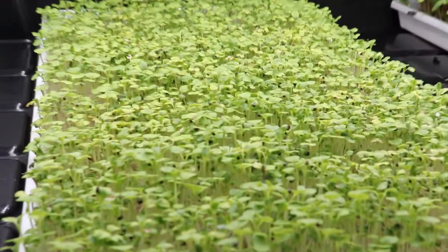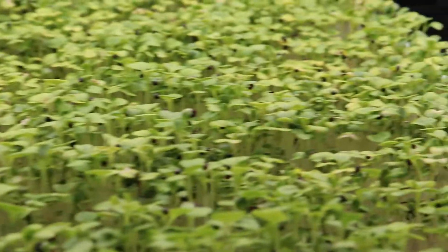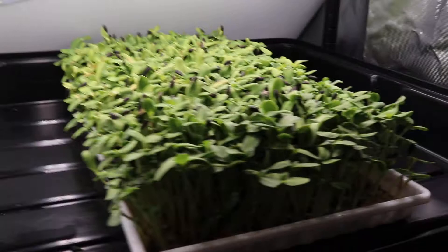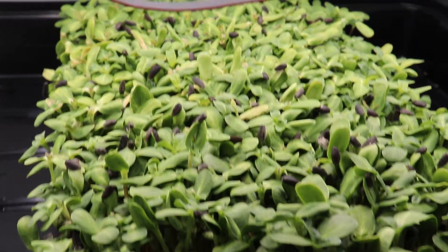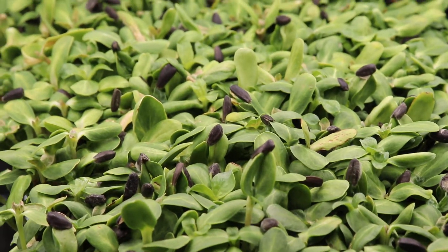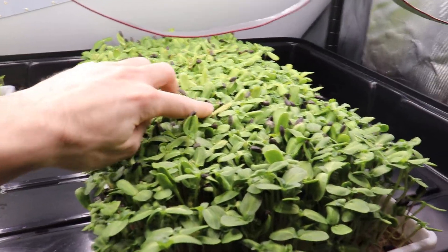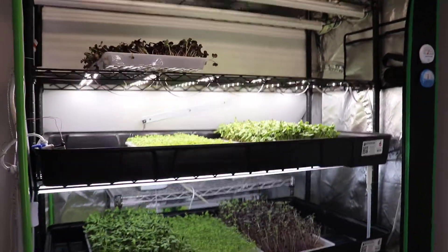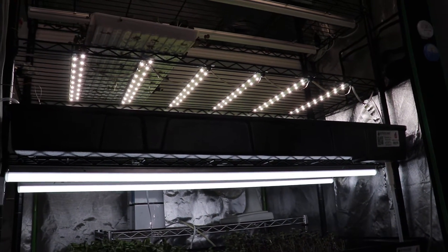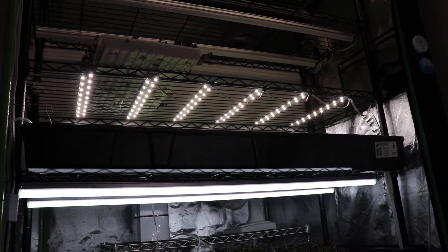When we look at the plants, the pak choi are a bit yellow and there are signs of burnt leaves. This is very evident on the sunflowers — they're also a bit late and should have been harvested a few days ago, but you can clearly see the light is burning them. This shows the Ecotech lights are more than powerful enough for microgreens; I need to run them at lower power or reduce the number of bars per shelf.